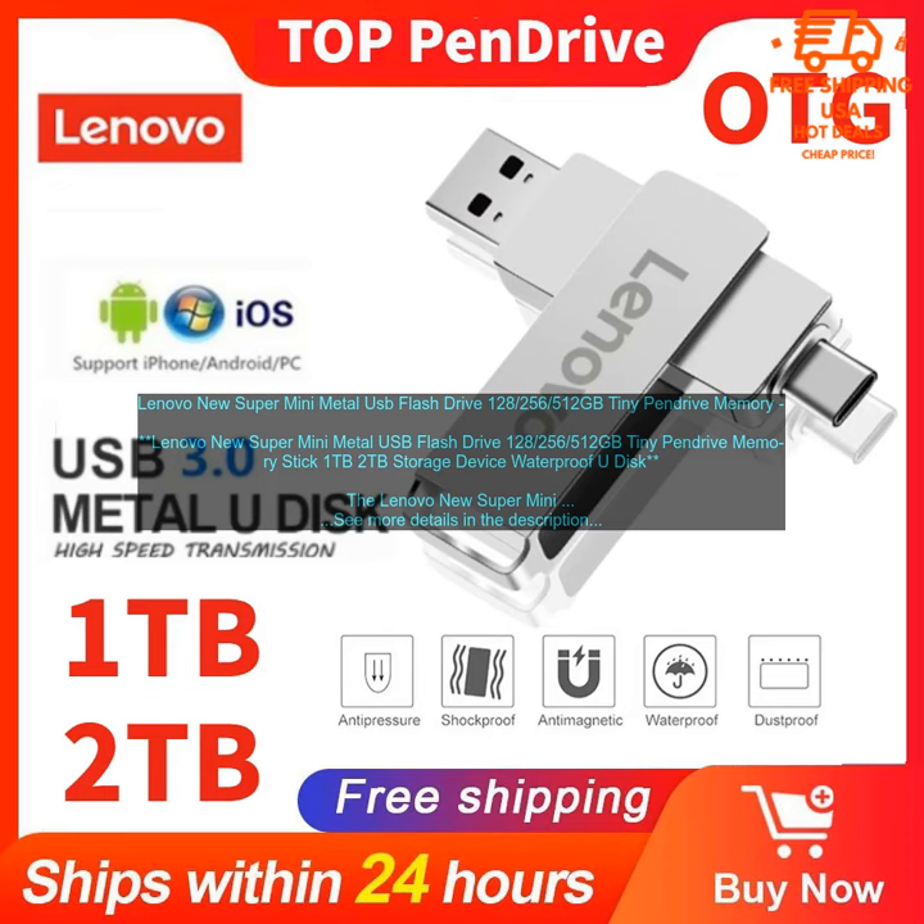The Lenovo New Super Mini Metal USB Flash Drive is a storage device waterproof U-Disc, available in capacities of 128GB, 256GB, 512GB, 1TB, and 2TB. It is a great option for those who need a portable and reliable way to store data.